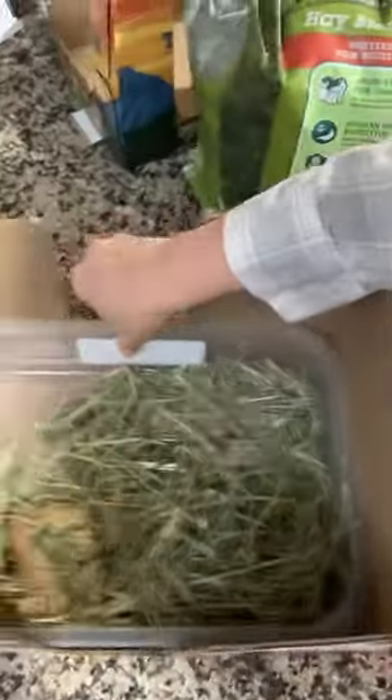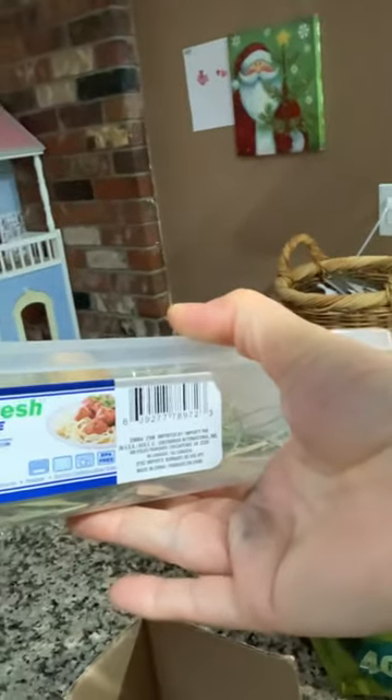Here are my hay bins. They are the easiest thing on earth. I got these from the dollar store. They are BPA free, so they're food grade, which I think is important to keep in an animal's cage — you want everything food grade that they're going to be eating out of.